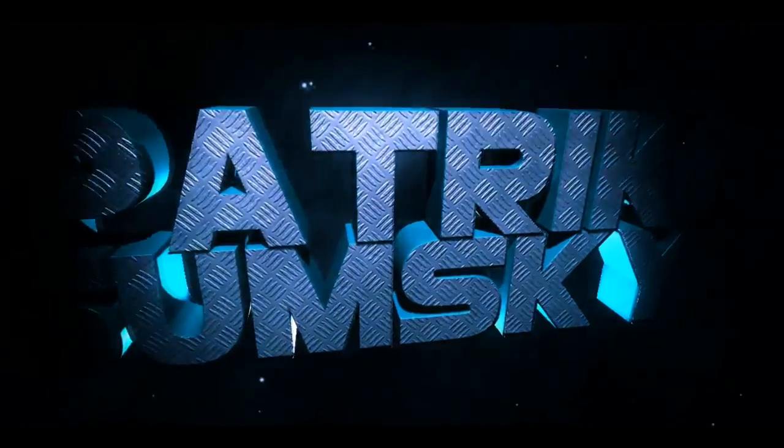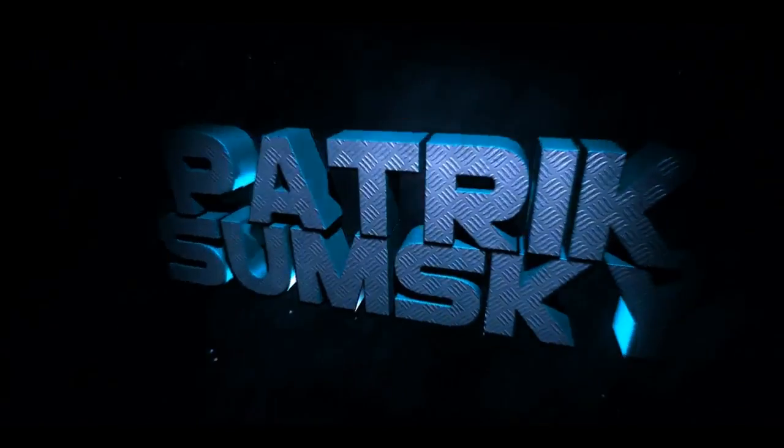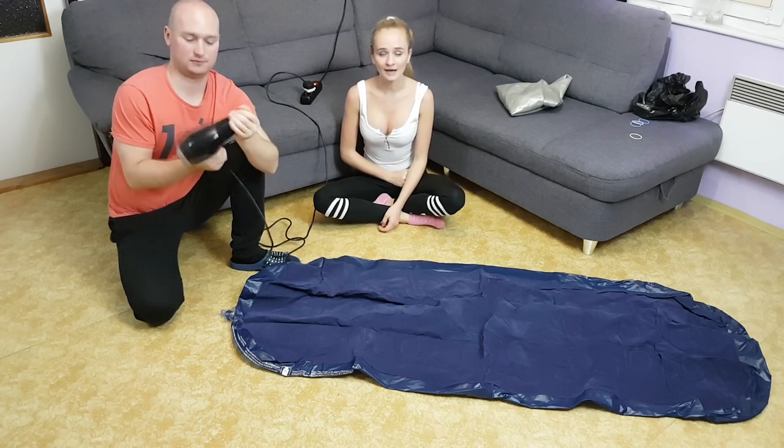Hi guys, my name is Patrick and I'm Nikola. Today we are going to show you how to inflate a fitball and air bed, and the only thing you will need is a hairdryer. Okay, let's do it.